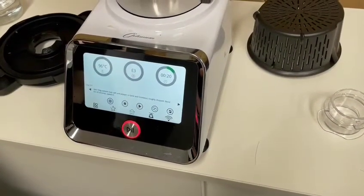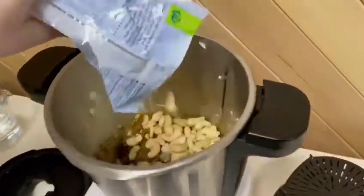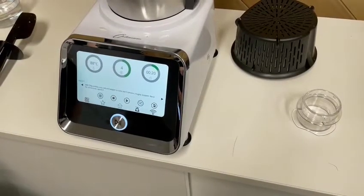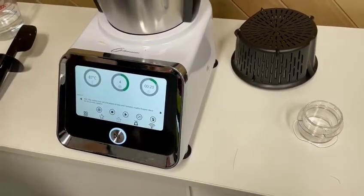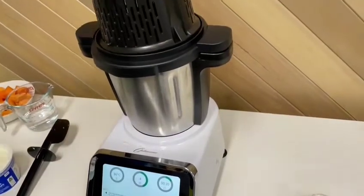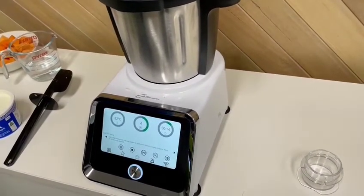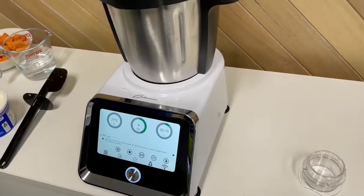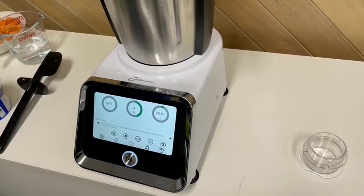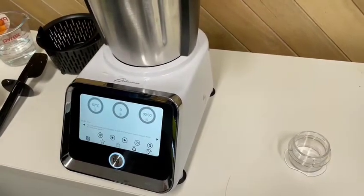The next step is adding in your raw cashews, salt and pepper to taste, and the tomatoes. We've got the raw cashews and our tomatoes — the tomatoes had the salt and pepper on them. This one's blending for 20 seconds on speed four. It is above 60 degrees so you can't go above speed four at this point, and we're just going to pop this on top just in case anything splatters. You'll hear a dinging noise when it's got five seconds left as a heads up.